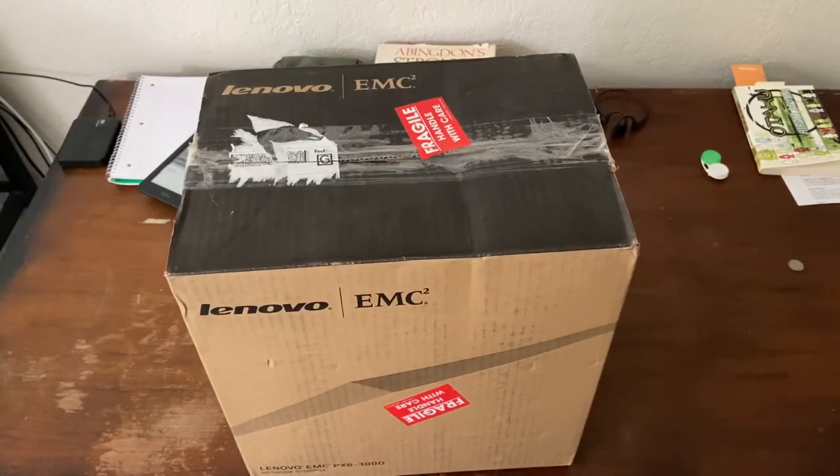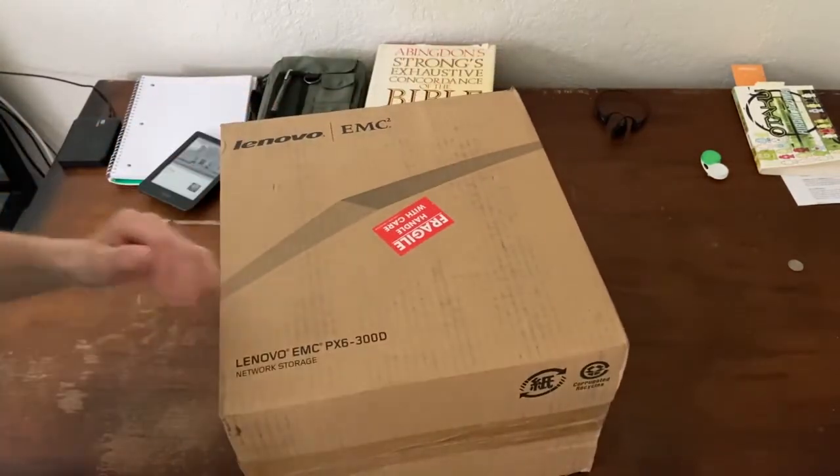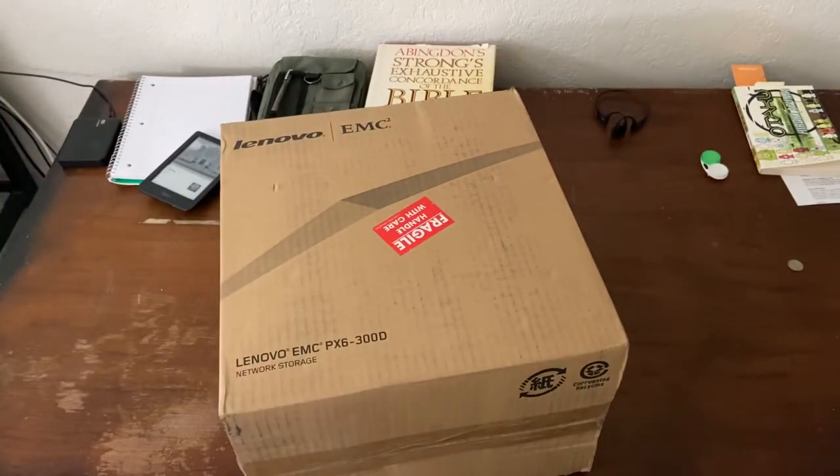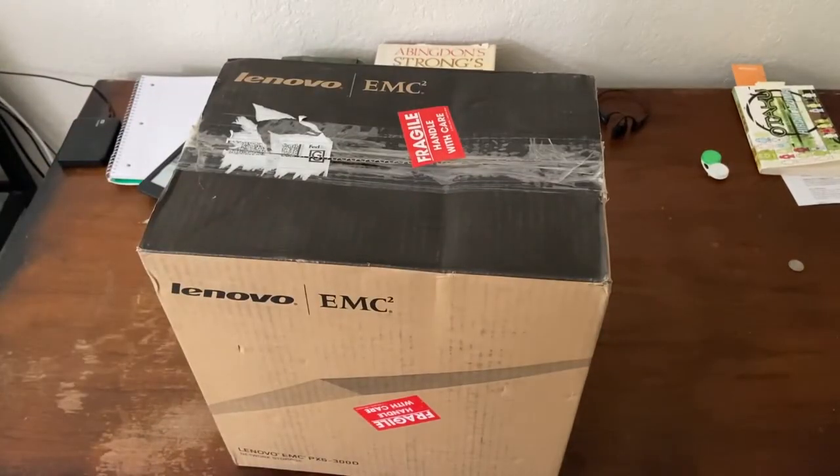This is kind of an unboxing of the Lenovo EMC PX6300D. It is a 6-bay network-attached storage device. I've never used one of these before. I ordered this from Parallel Miner. It is the 6TB configuration, not diskless — it comes with 3 2TB drives. I paid $240 for this.